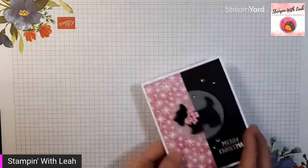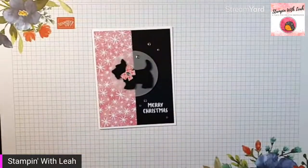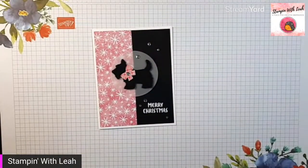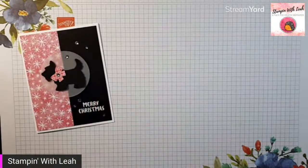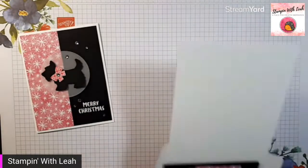Our first card is just the sweetest little thing. This was actually inspired by something that Erica Sir, a demo down in the States, created, and I just changed up the paper and the colors. This is using one of my favorite packs — it's a host pack of paper called Celebrate Everything. I just love it because it has lots of non-traditional Christmas colors in it, and I really do love non-traditional Christmas cards.